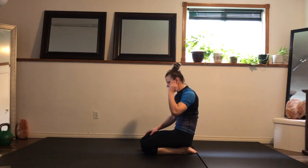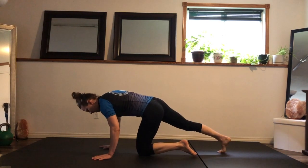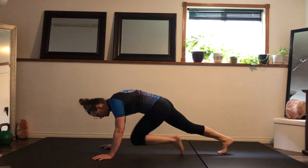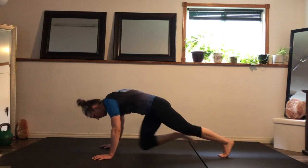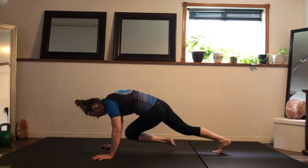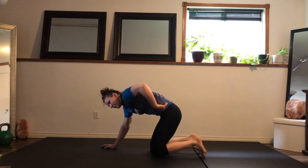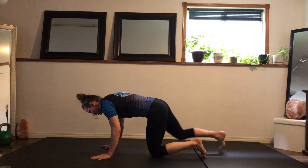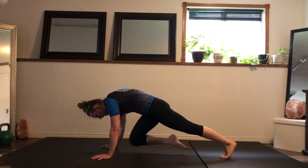Mountain climbers — here we go. Find your variation. Number one: knees up, feet to the ground every time. Number two: feet parallel to the ground. Number three: one, two, three, four. Remember, whatever variation you choose, pull the hips to ribs. If you need a quick reset for an arch in the lower back, take it, pull the hips to ribs, and then go again.